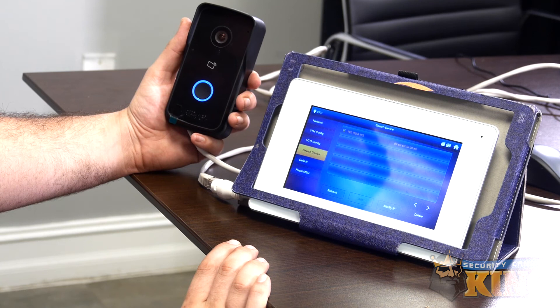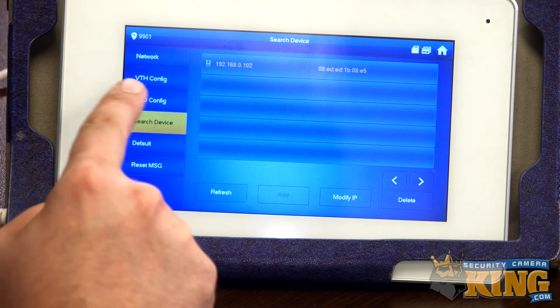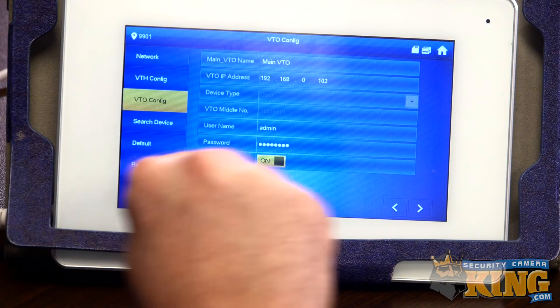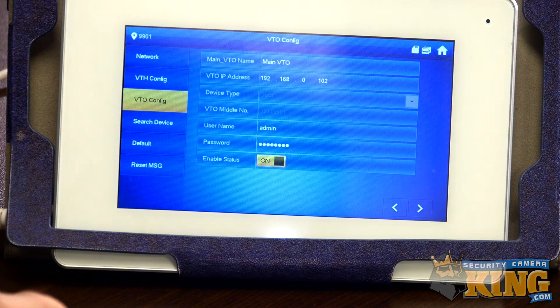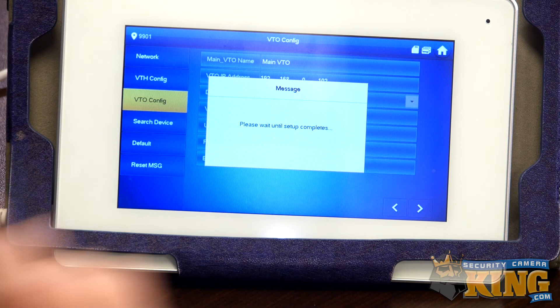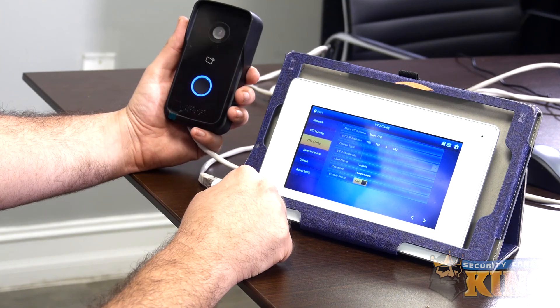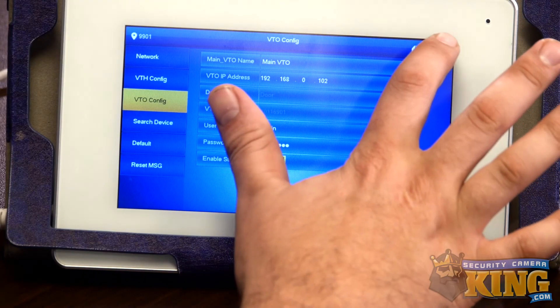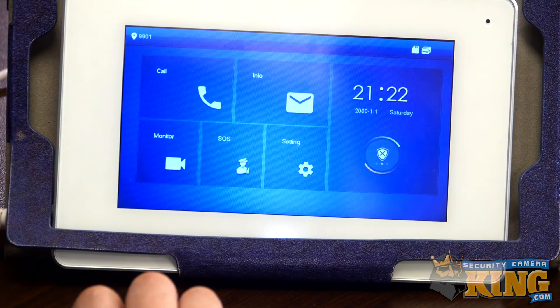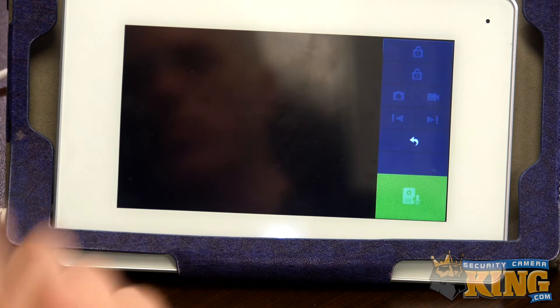Once we've added the device you'll notice the add button is now grayed out, and we're going to go to VTO Config. From here you'll see the enable status is on, which means it should be connected. To double check that they are synced properly, we'll set that to off and then back on one more time. Once that's done, hit the home button. We're going to test if we can actually see through the camera using the monitor button — click Monitor and then click Main VTO.